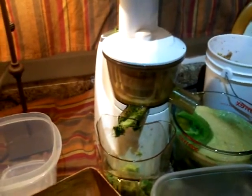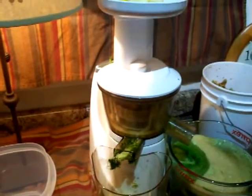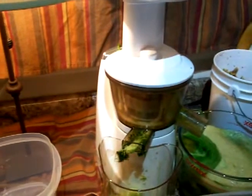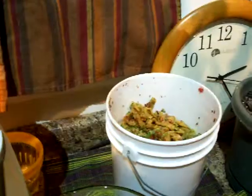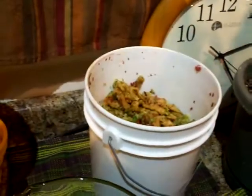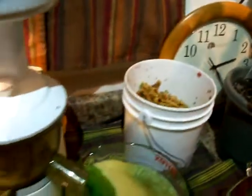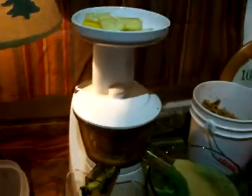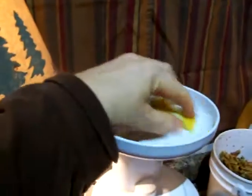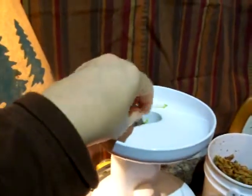Smaller amounts of those last three went in here, and we're finishing up with the lemon and ginger now. Everything has to be finely chopped to go in the blender, unfortunately.